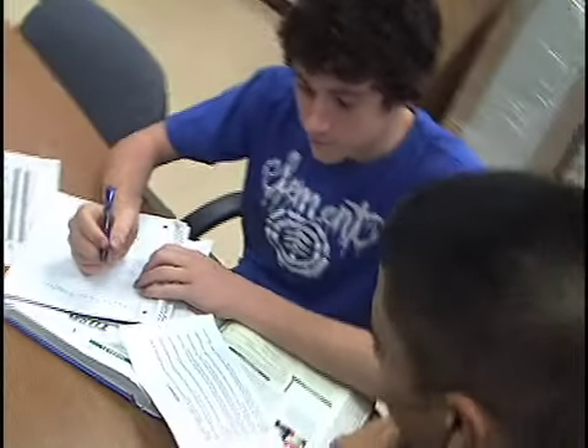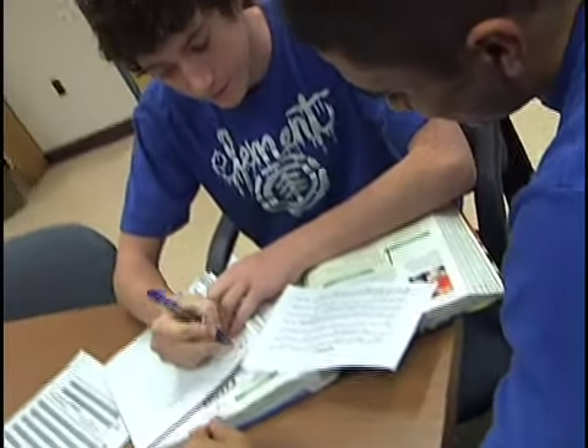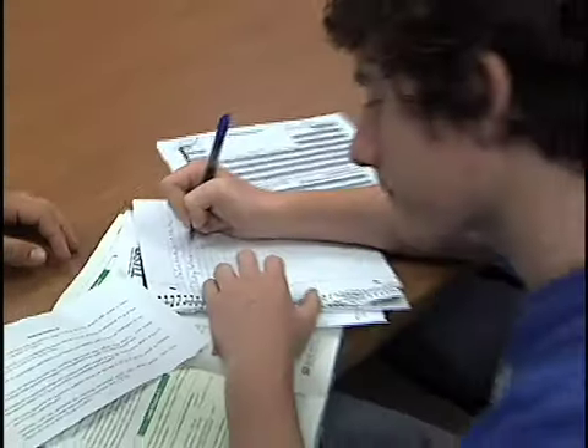Right now I'm helping out my friend Logan with his homework as part of my community service. All the students are required to do 60 hours of community service before they graduate. I really like helping kids around school. It makes me feel like I'm helping make school a better place, and at the same time it's helping me to be eligible for scholarships.